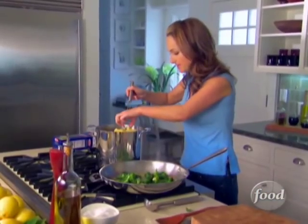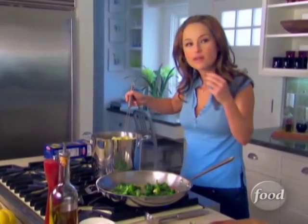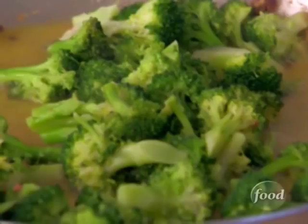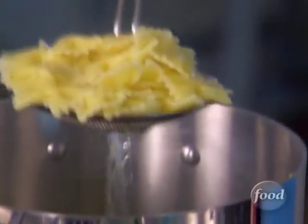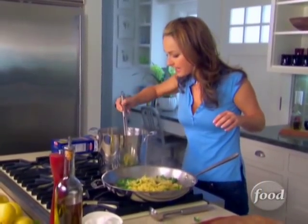Let's add the pasta — let me just taste it first. Perfect. A little tender, tiny bit of a bite. Then take it out and add it to the pan.